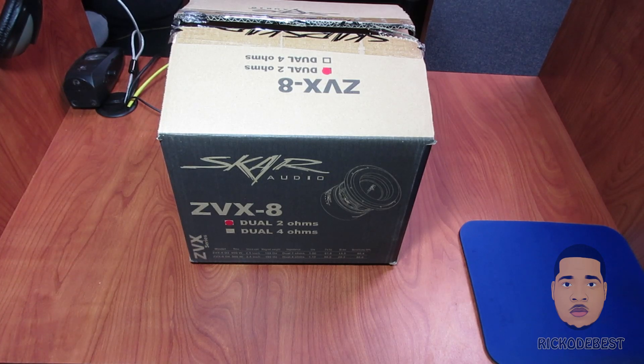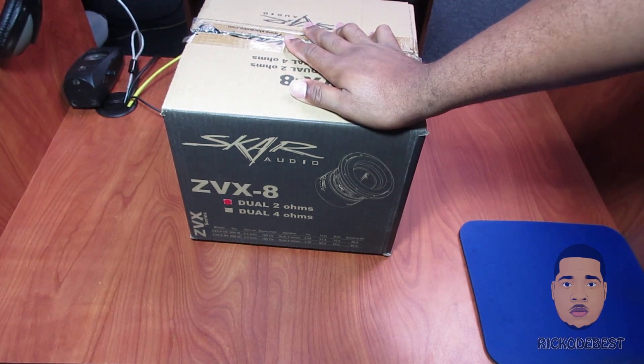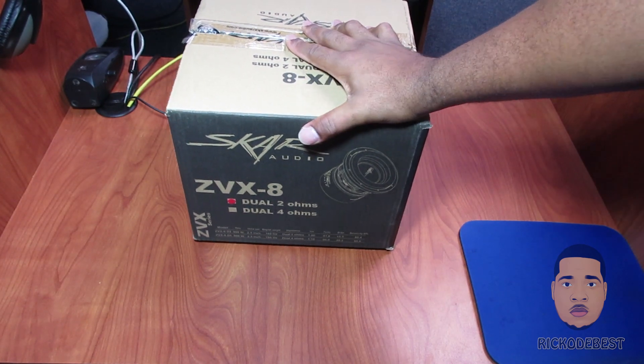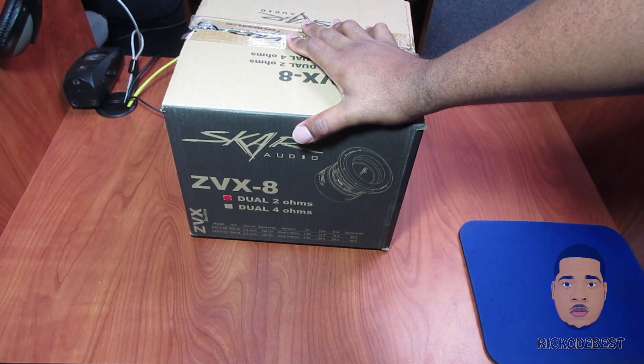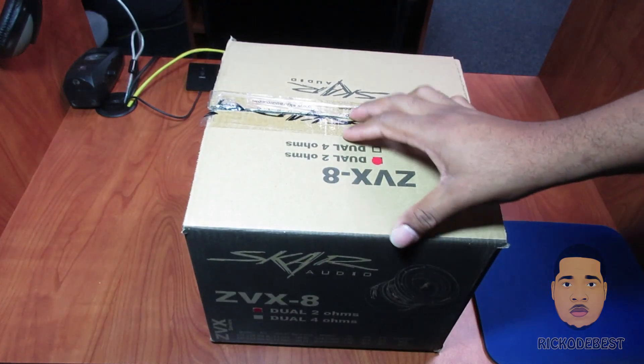Hello everyone, it's your boy Rico the best, and in this video I'll be doing an unboxing on the Skar Audio subwoofer. This one is the ZVX 8 and it's a dual 2 ohm, so let's take a look and see what's inside the box.